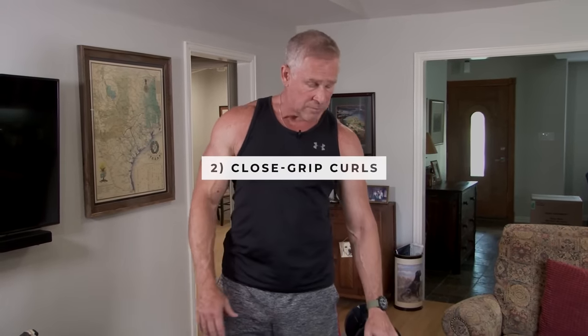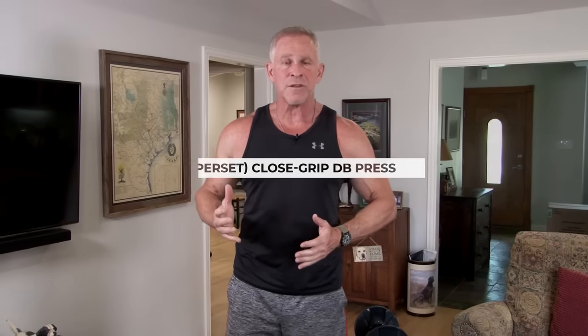The second superset today is close-grip curls, which only requires a single dumbbell. We'll do 10 reps of that, then with no rest go immediately into close-grip dumbbell presses. That requires two dumbbells, and I've gone up in weight slightly because these movements are basically stronger movers — you can lift more weight. Everyone will have to adjust depending on their strength and fitness level. It's better to use too light a weight with better form than to pick too heavy a weight and start cheating.